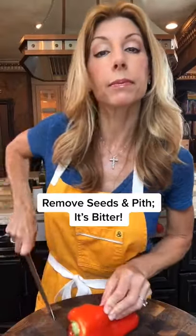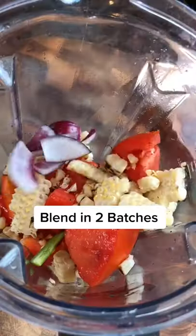Half of a serrano chili. One red bell pepper. Remove the core. Add to a blender. Drain onions.